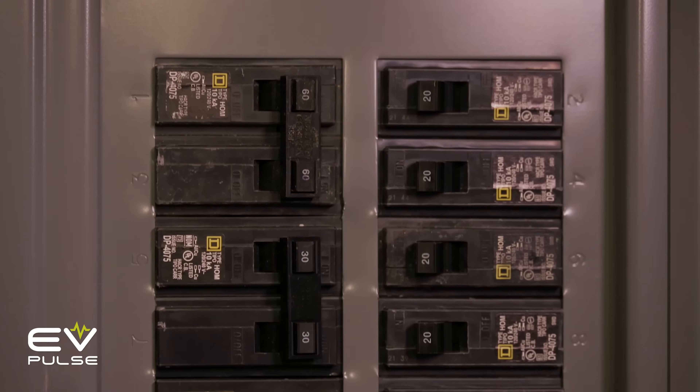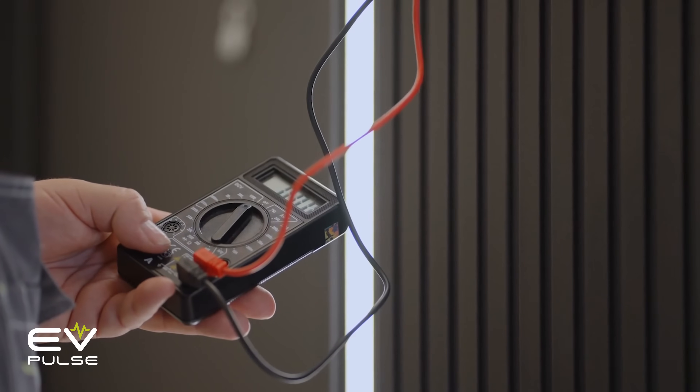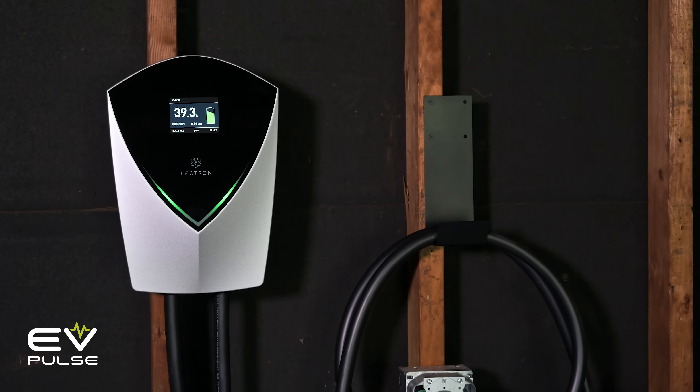Pricing for this sort of job will vary based on myriad factors, but it'll likely cost you at least a few hundred dollars beyond the price of the Level 2 charger itself, which you need to purchase if your vehicle didn't come with one.